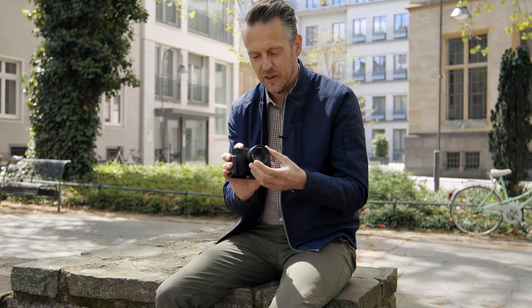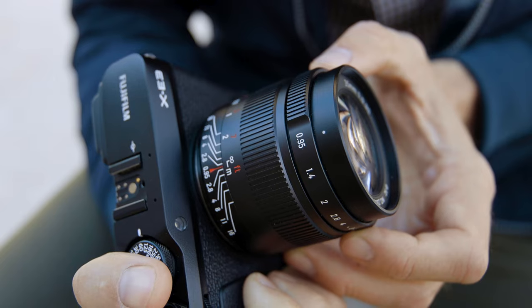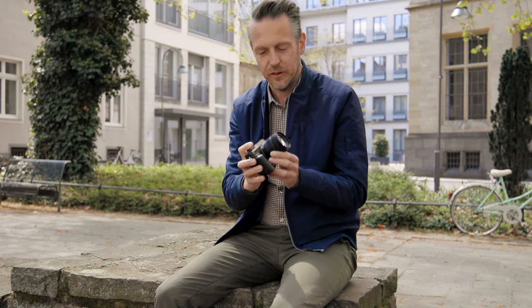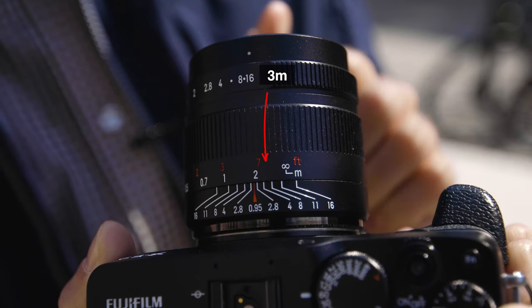To get a sharp shot, close the lens to f8 or even f11. Then you know your street subject is going to be around two or three meters — three is somewhere between two and infinity, so maybe this will be three meters.